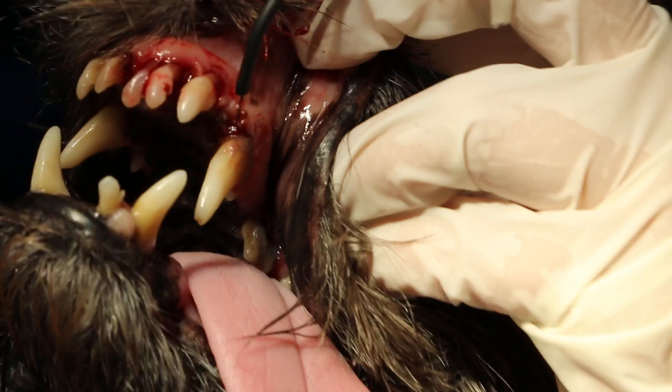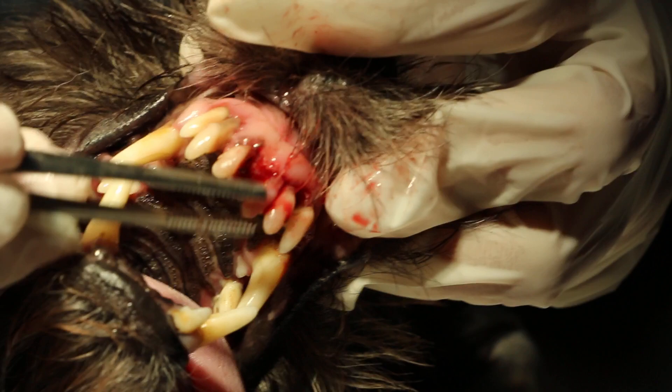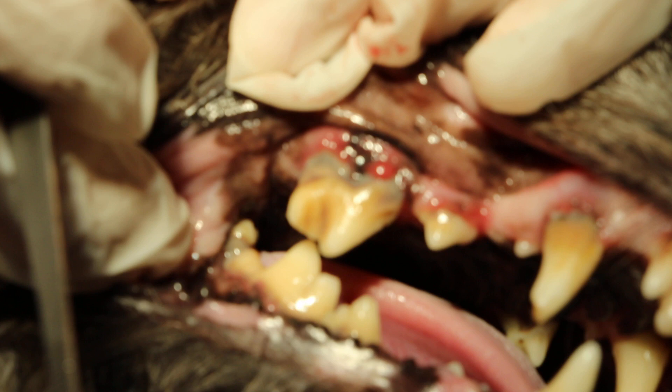You can see the teeth are quite loose. Using a forcep, you can see the teeth are quite loose because of old age and also lack of dental care in the younger days. Normally if you do dental on a dog at three years of age, you don't get these exposed roots — show the exposed roots where the black areas are. This is the exposed root.